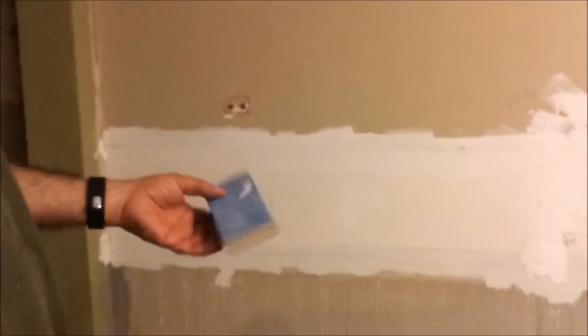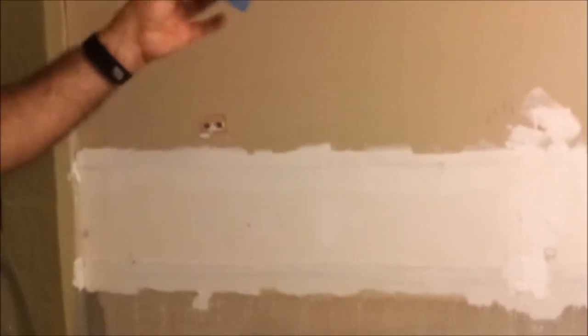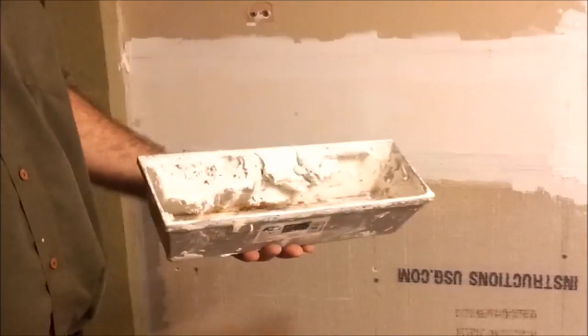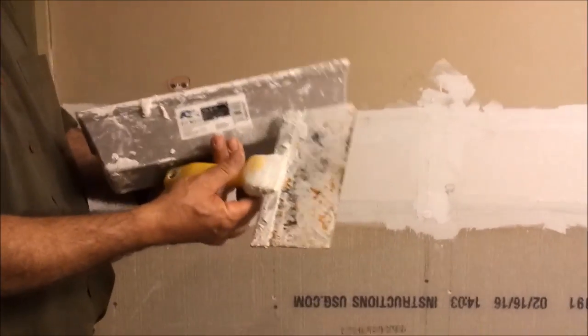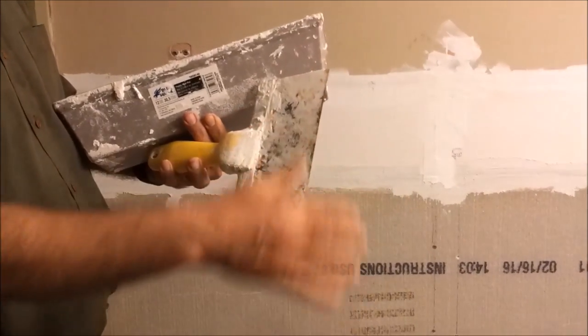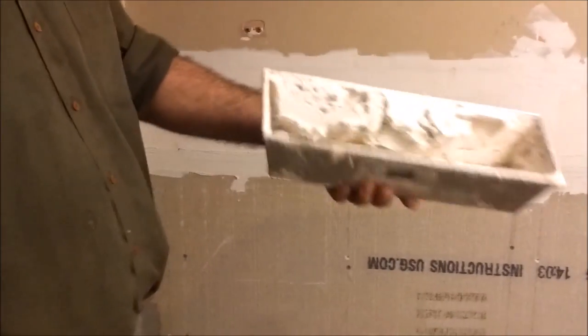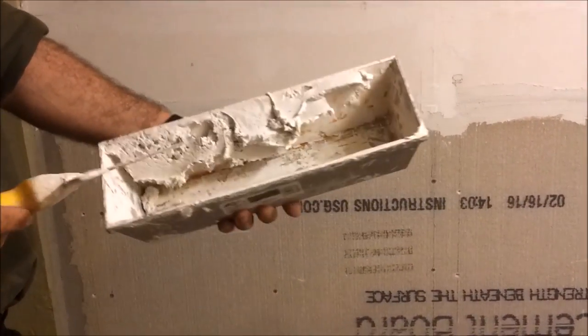Before making the second coat, you have to check with your hand to see if the mesh is already inside the mud — and it is inside the mud here. If you have any issues, you can use sandpaper to sand the block and sand what you really need. For the second coat I'm going to use this 8-inch knife. It looks dirty but it's really clean and smooth — it's been used many times. And here is the compound that I put in this box.